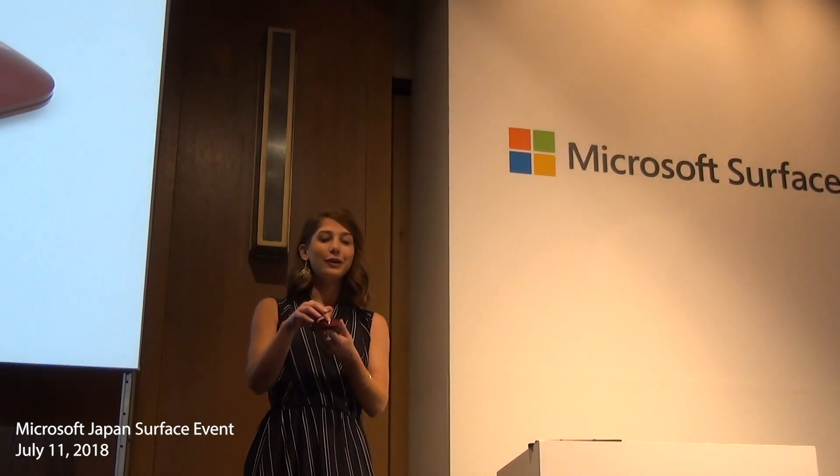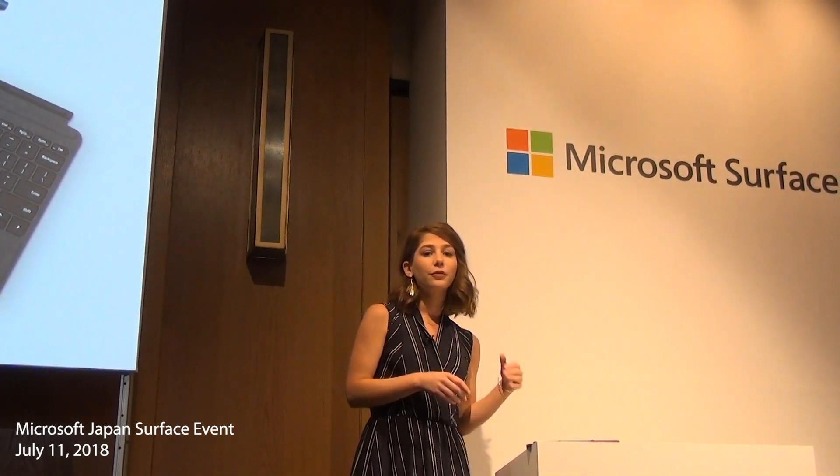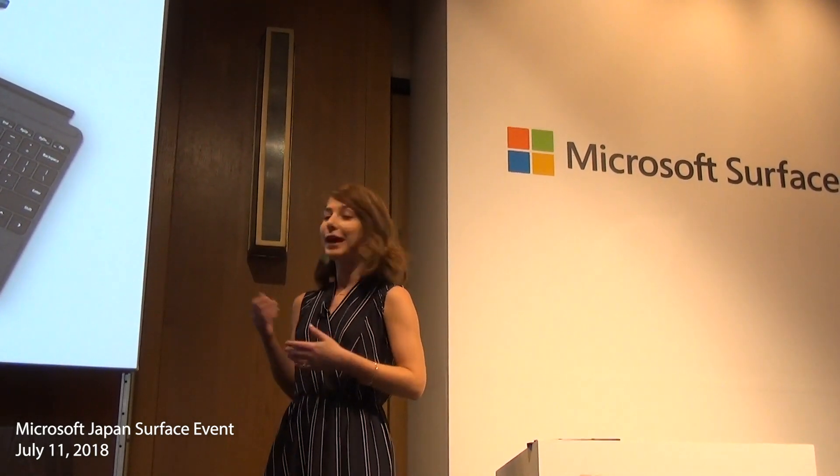We're also launching a new mouse. This is the Surface Mobile Mouse, which is super light and portable. It has a redesigned wheel for great scrolling and connects via Bluetooth. The Surface Go Type Cover, the Mobile Mouse, and our Surface Pen come in black and an array of colors to express your individuality: Platinum, Burgundy, and Cobalt Blue.